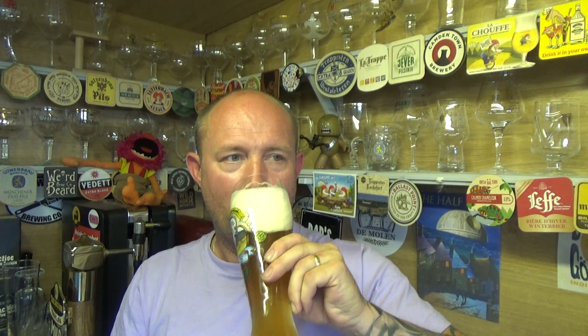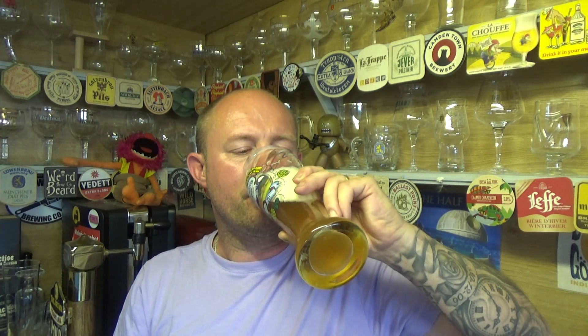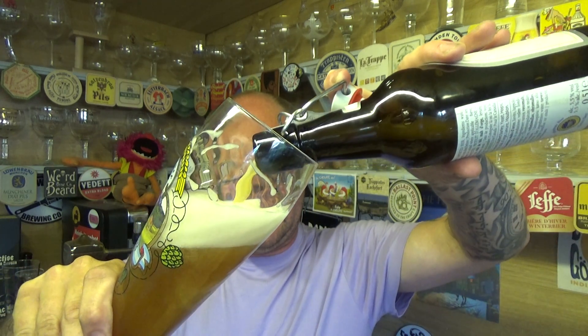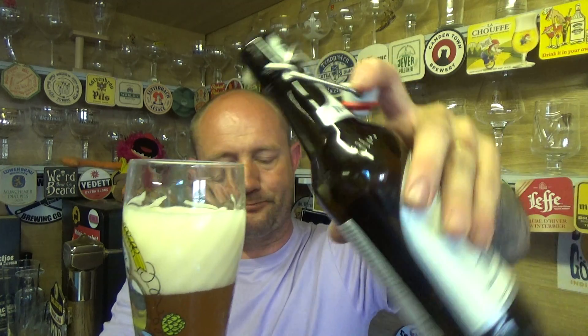Cheers! First beer of the day — best beer in the world at the moment. Right, let's get into the flavors. Straight off the bat you've got that almost spicy clove and banana — like a banana milkshake, which is the flavor profile I normally associate with a Weissbier.